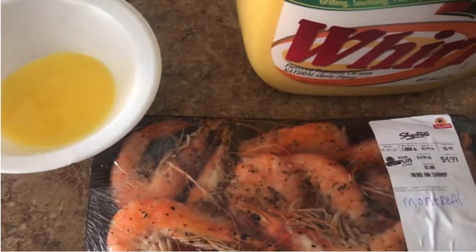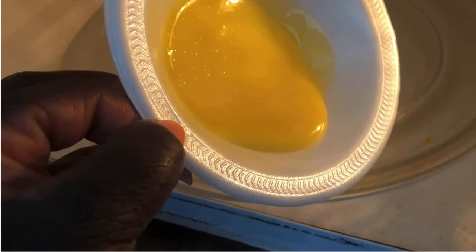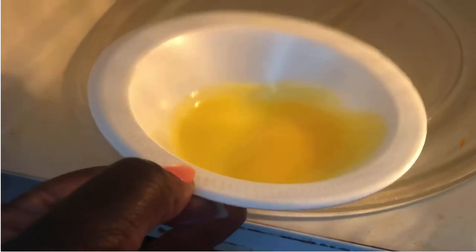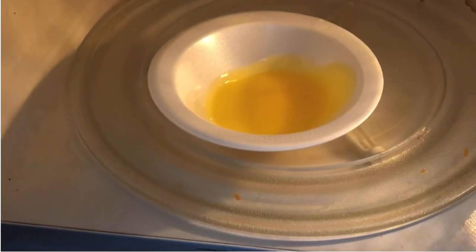I'm gonna put it in the microwave so it can warm up. You see the consistency before I put it in — it's kind of thick, rather thick. I'm gonna put it in the microwave for about 30 seconds.